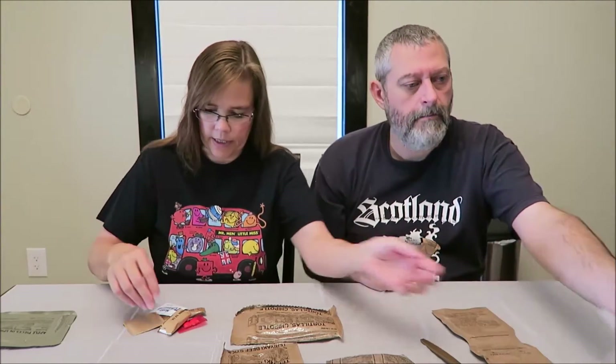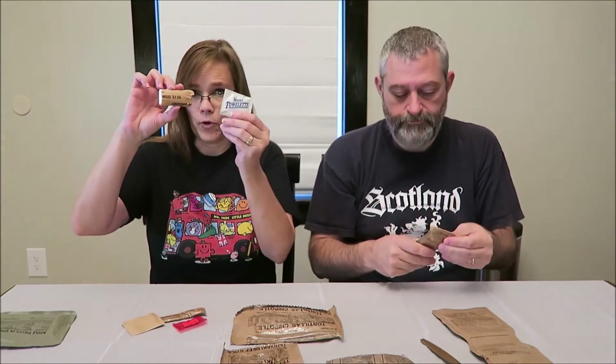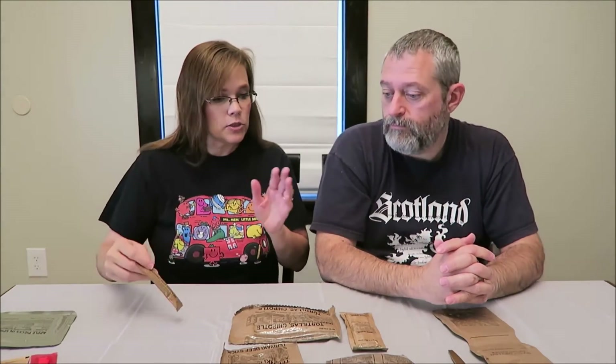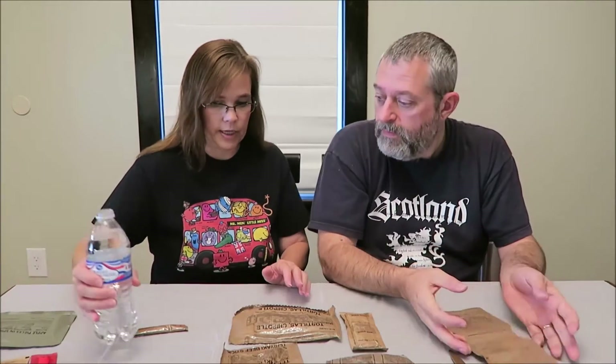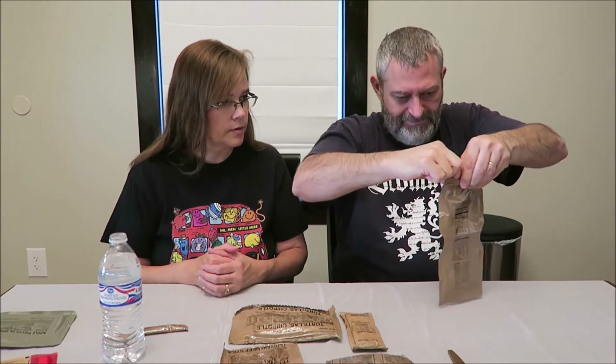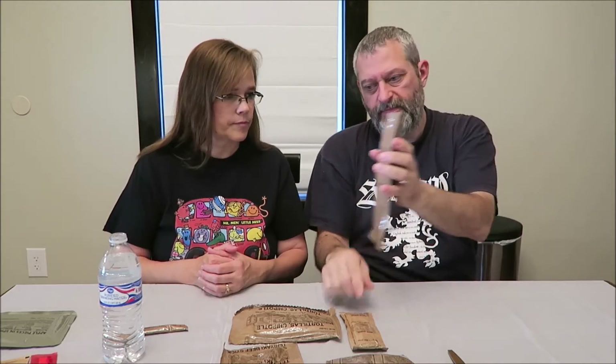In the accessory kit you have toilet paper, a moist towelette, salt, chewing gum, and lemonade powder. So what we do first is get the drinks ready. This is the mocha cappuccino instant powder - it is 120 calories. You tear the very top off and it's got like a zipper seal. Then you fill the water up to the line on the package.